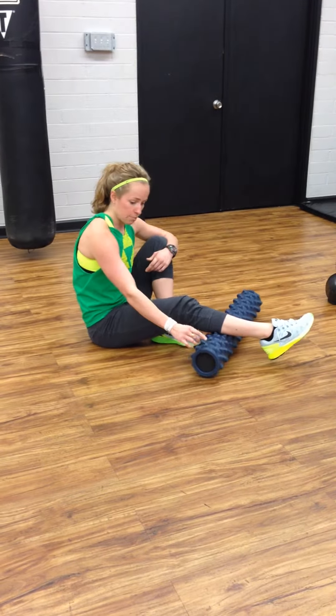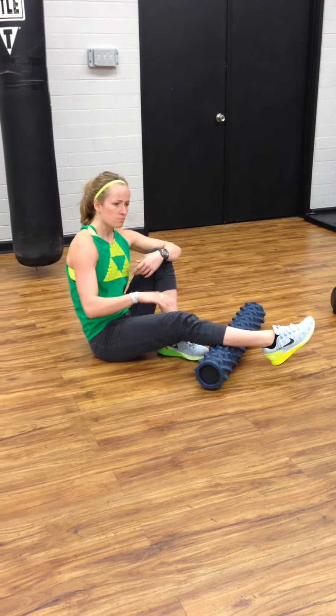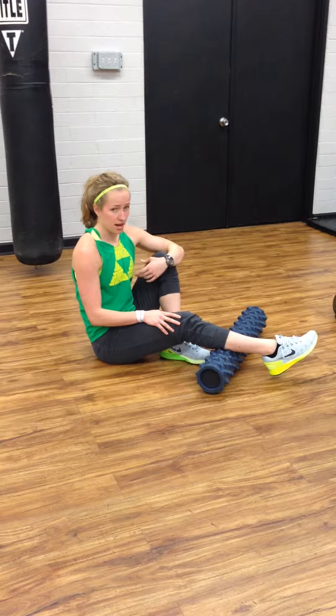You can use the rumble roller spikey or the flat foam roller. But you want to use this thing every couple of days, if not every day.